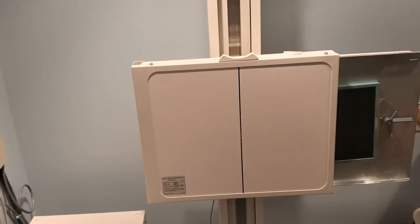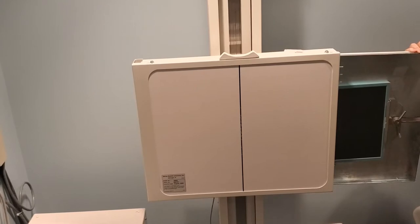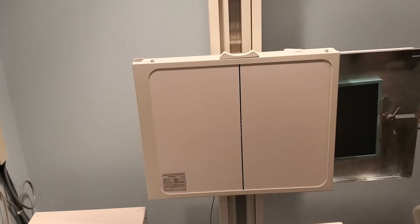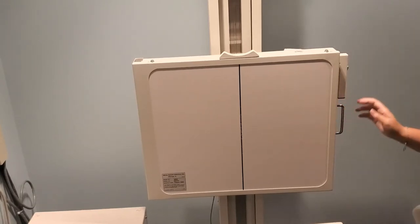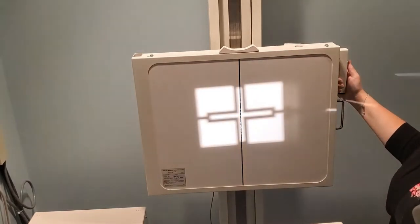The first two projections we're going to do for the shoulder is the AP projection of the shoulder. This has three different variants that you could pull for your proficiency: either external rotation, internal rotation, or neutral hand position. You should be using a 10 by 12 inch cassette crosswise in the upright bucky, and just make sure that you have your tube and your bucky aligned.